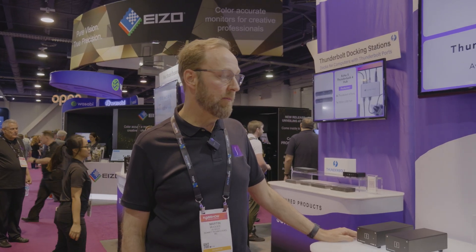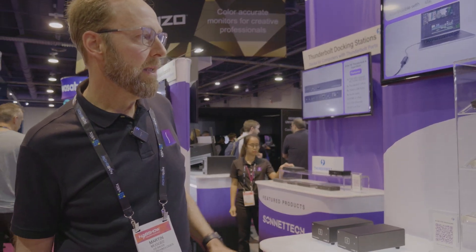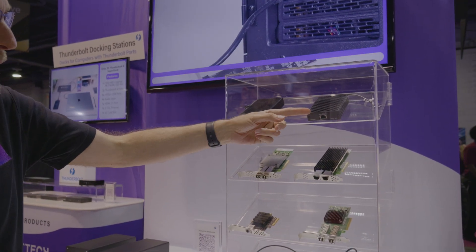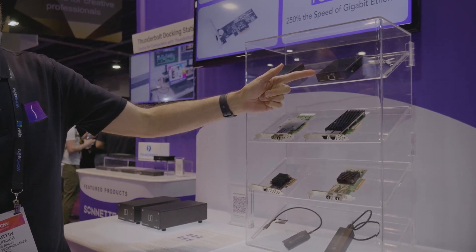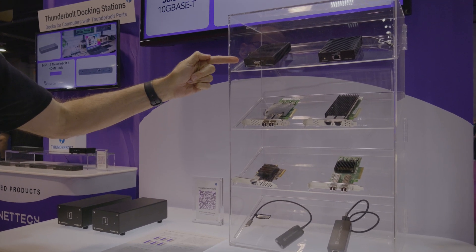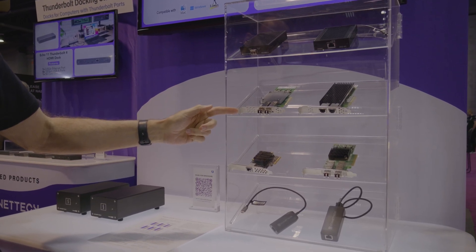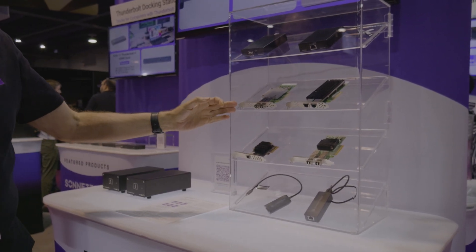This is Sonnet's line of Ethernet products. We offer 25 gigabit, 10 gigabit, 2.5 gigabit, and 1 gigabit adapters, both PCIe cards as well as Thunderbolt adapters. Starting at the top with our bus-powered 10 gigabit Ethernet products: Solo 10G and Solo 10G SFP Plus. The Solo 10G connects through a copper cable, while the Solo 10G SFP Plus connects via a fiber cable. Our Twin 10G is available in both copper and fiber optical.